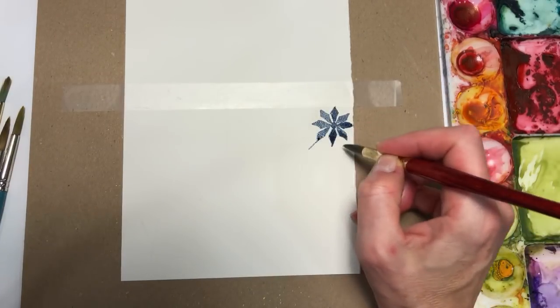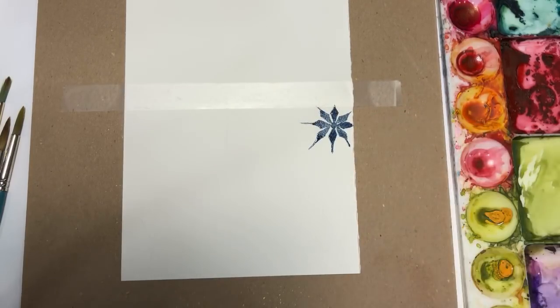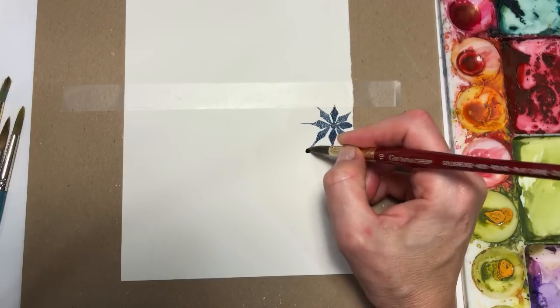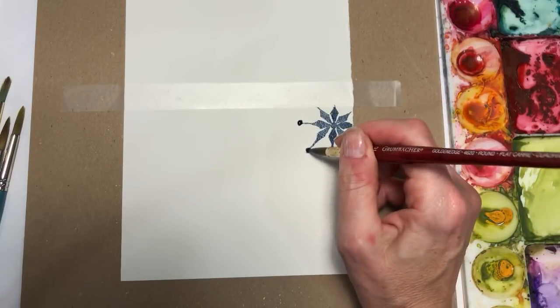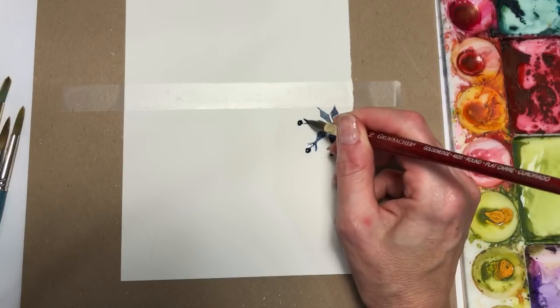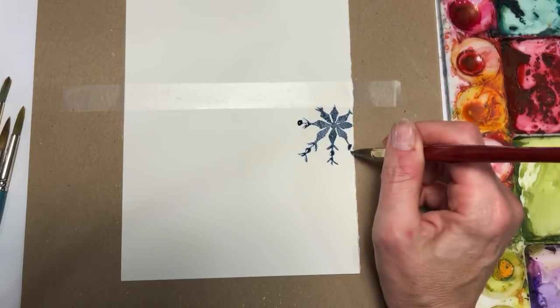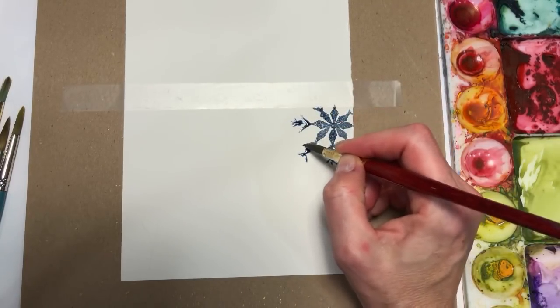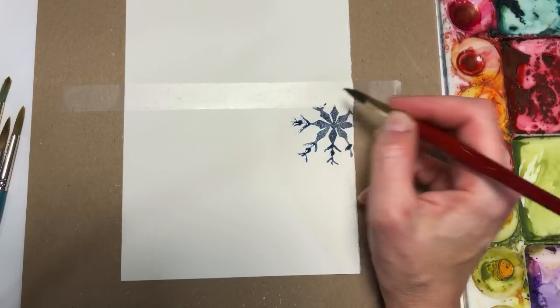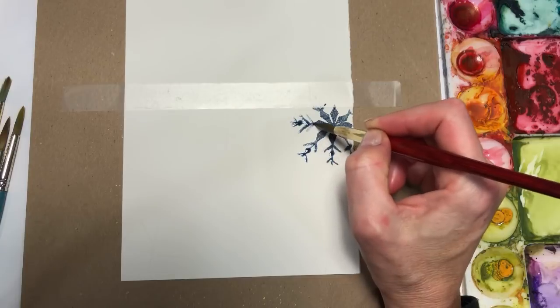From there you can just build out the lines, taper them down towards the end, and end the lines like so. Pull it down again, play around with it — pull this out a little longer. You get the idea. Put another one here, and another one here.